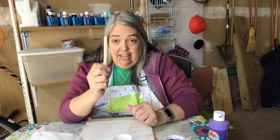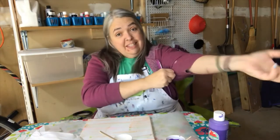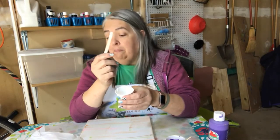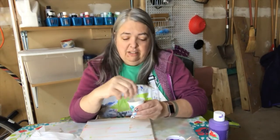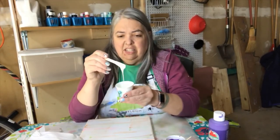Now I'm getting out my fancy stir stick — you can usually get packs of these at Dollar Tree. My video apparently died, so hopefully I can edit these together. In case you missed it: fancy stir stick. I'm stirring my glue and my white paint. This is a little thick for me — you want it kind of running.